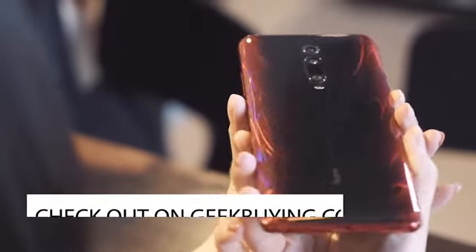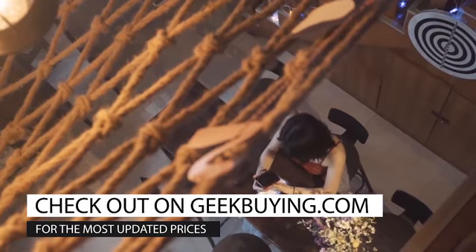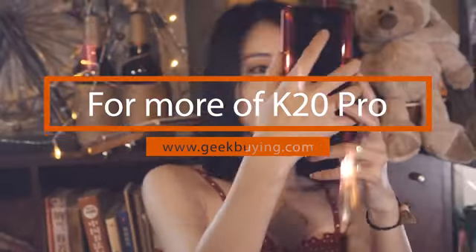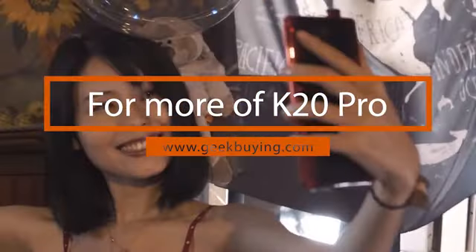So that's it guys, thanks for watching. For the most updated prices of the Redmi K20 series phones, please check out the link in the description. As always, Geek Buying provides you excellent customer service and high quality products. Stay tuned, see you next time.